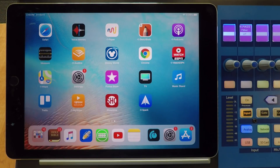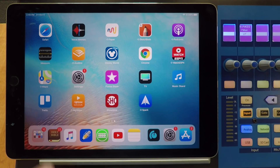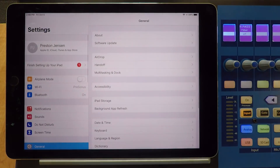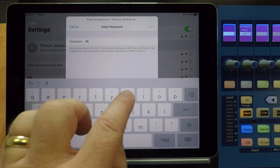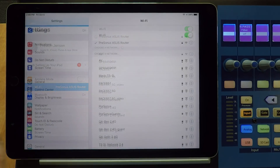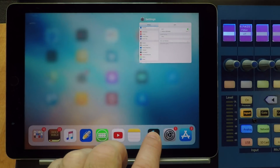We'll connect the iPad to the same wireless network to which our console is hardwired. Go to Settings, then Wi-Fi, and find PreSonus ASUS Router. Once connected, we can launch UC Surface.